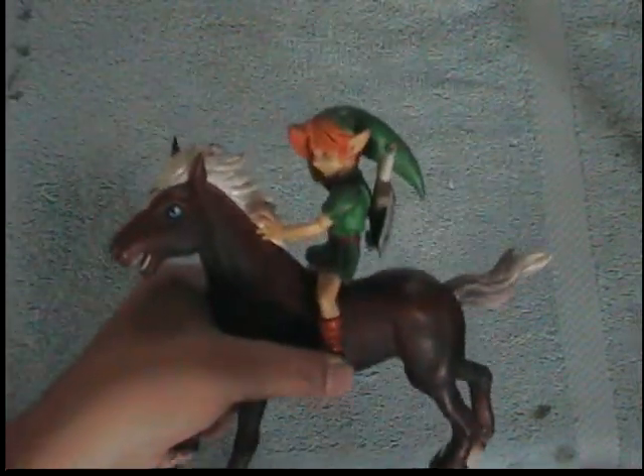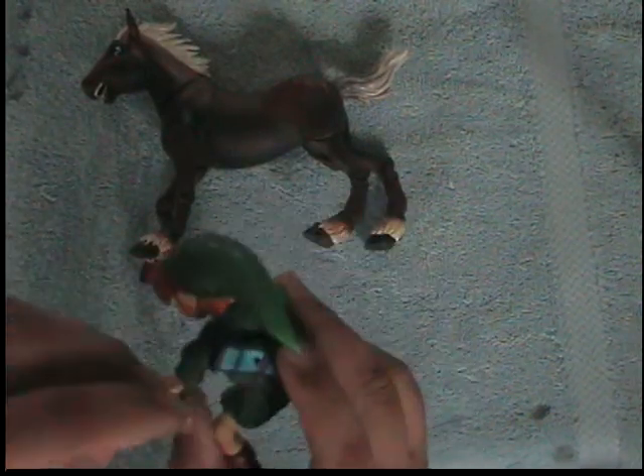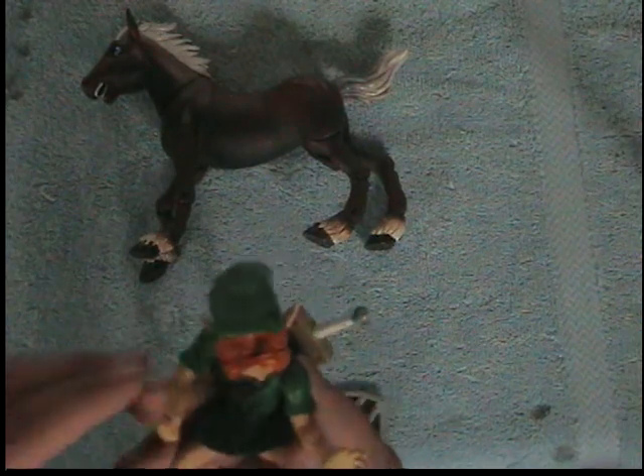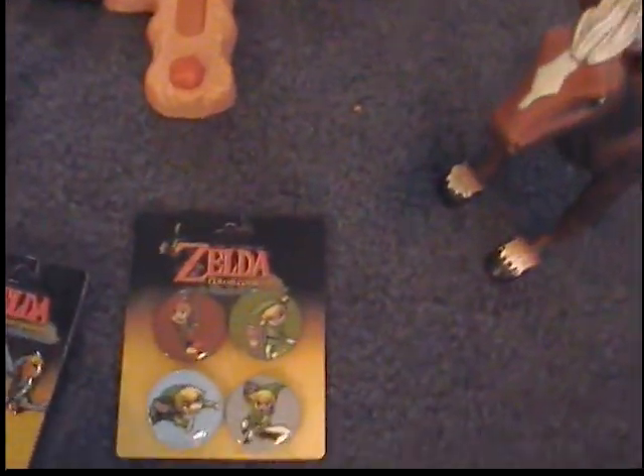This is Link on Epona from Majora's Mask. He's permanently bowlegged and can't stand up — he falls over. He's a little bit more maneuverable than the other Link figurine, and his shield comes off, as does the hilt of his sword. His hair comes off too — I guess you can put masks on him. But the pack I bought just came with Link and the horse; I couldn't find any masks in there.